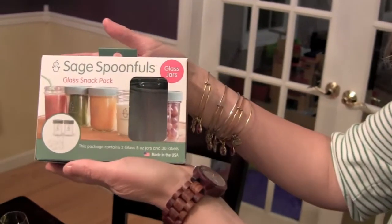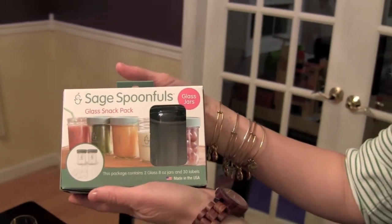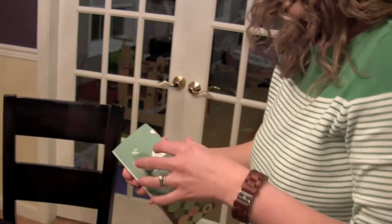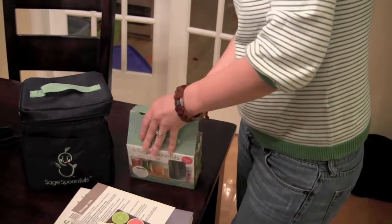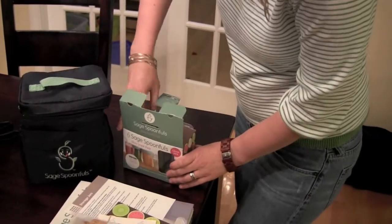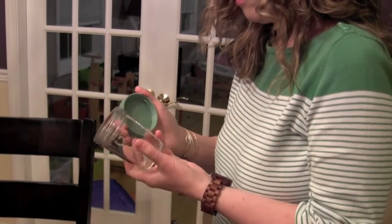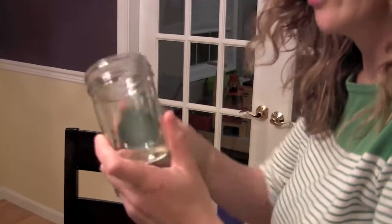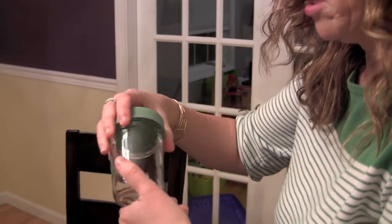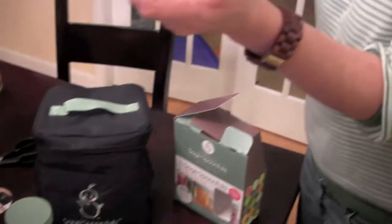Last but not least, Sage Spoonfuls' glass snack pack. This package has two 8-ounce glass jars and 30 labels. Are those bigger than the other ones? I think they are. I think you can do smoothies even in these if you wanted. Everything's made in the USA. These are awesome — they're bigger. You could do anything in there, doesn't have to be just baby food, like smoothies. You could use them for drinking anything. The cute little logo. Love it.